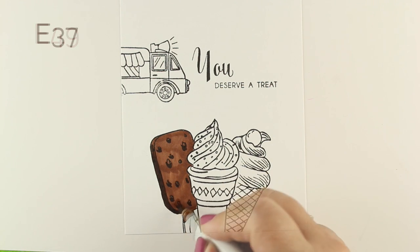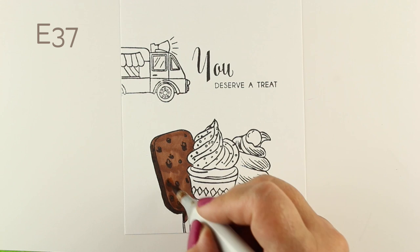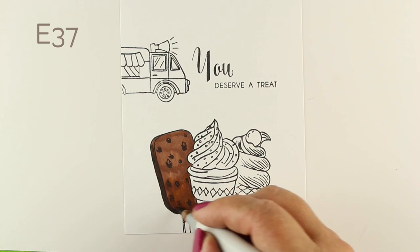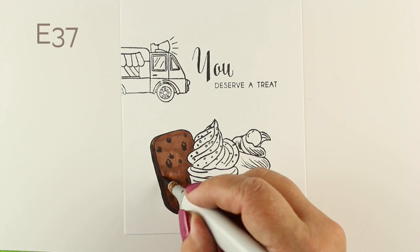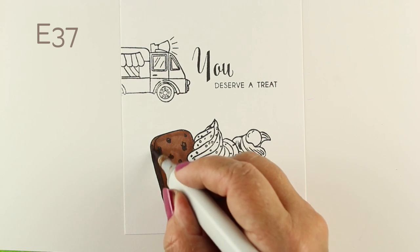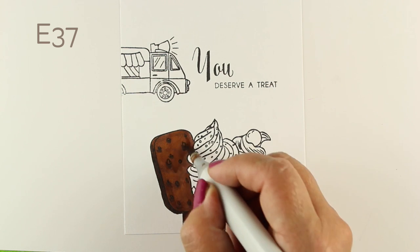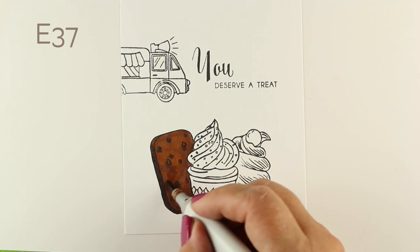I decided to color the three big ice creams — there's also a small ice cream in the set, and of course the truck. I decided to color the three big ones at the bottom of my card, and then have the truck as part of the sentiment, kind of as a little swipe across the top of the card.